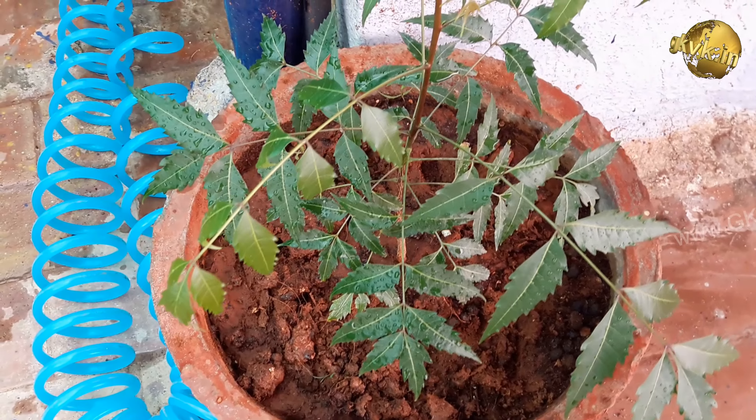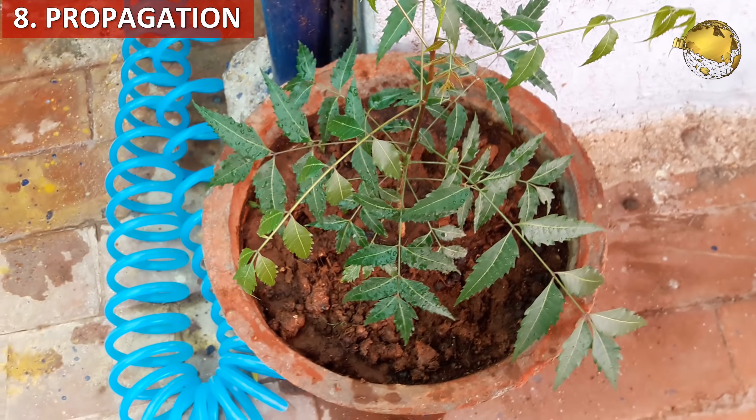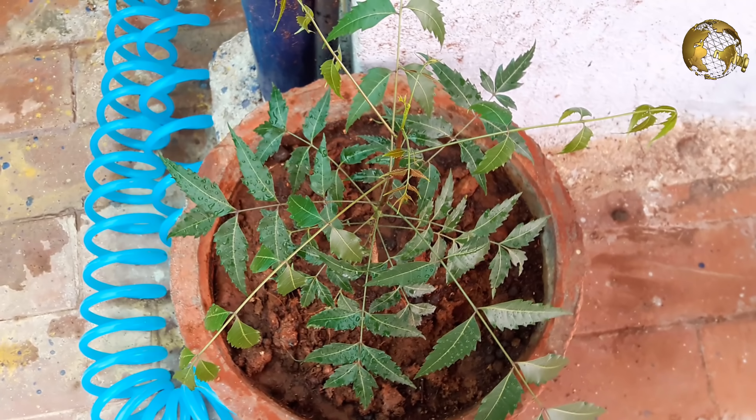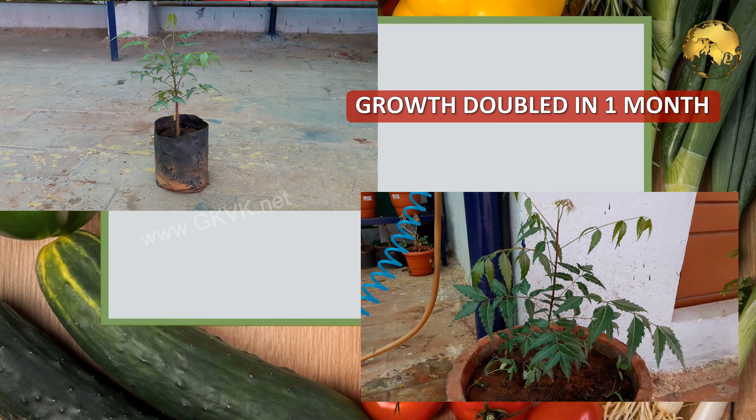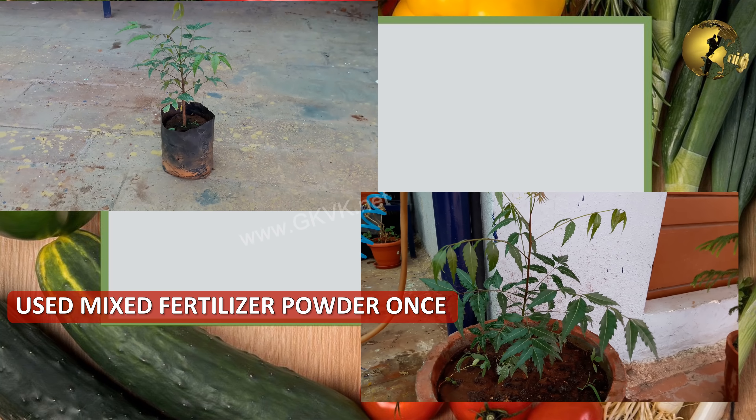The next factor is watering. This depends on the soil you are choosing. If you are using a well-draining potting mix, it needs daily watering. Best practice is to check the top 1 inch of the soil and then water if it is dry.